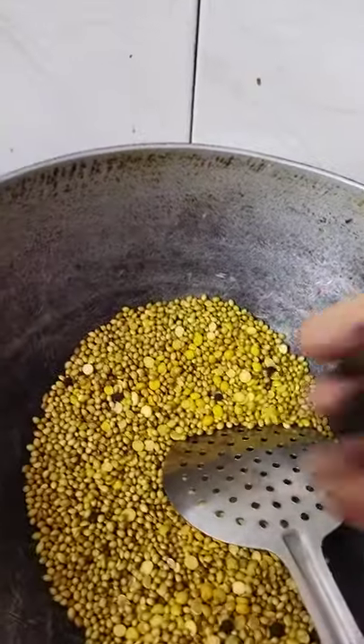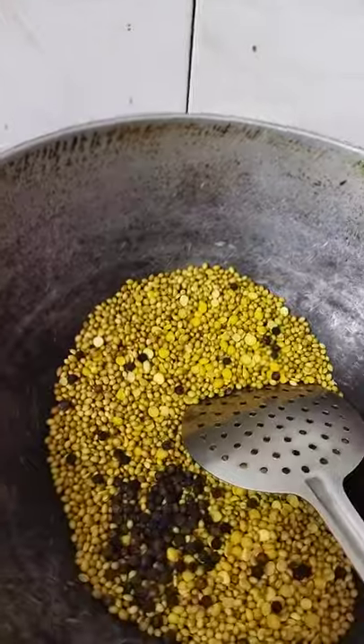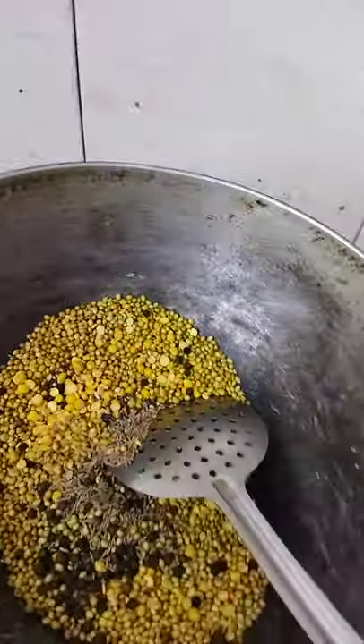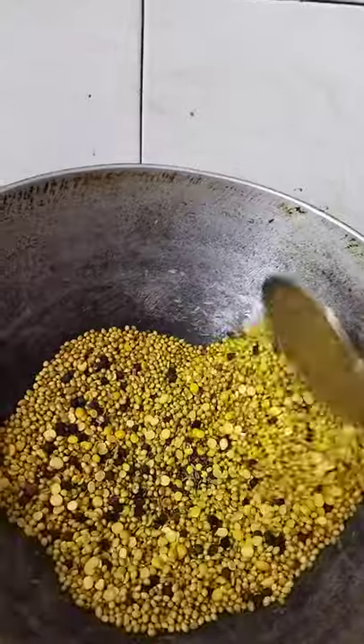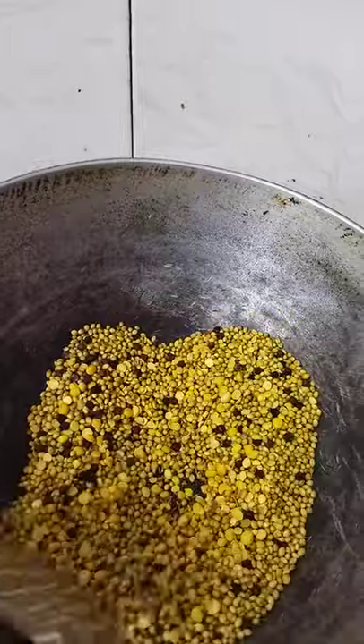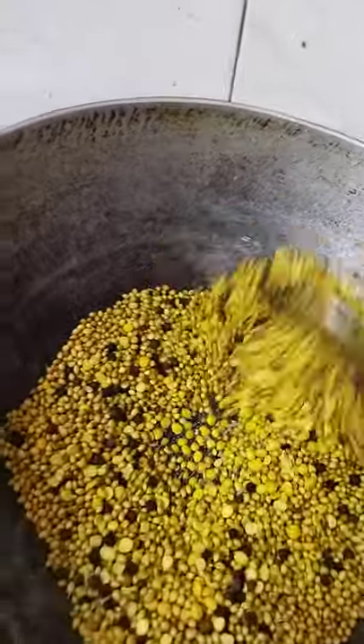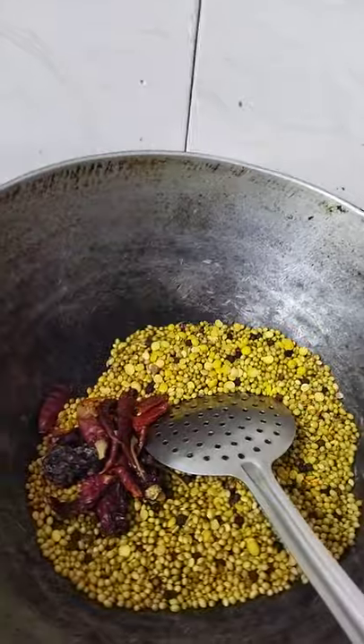Now add the pepper, the rai, the jeera and the methi. It smells very good and we only have to ensure that it doesn't brown. Finally add the red chilies.